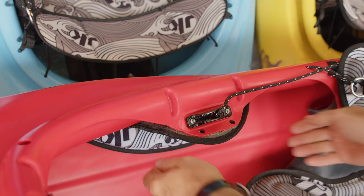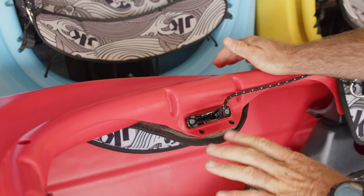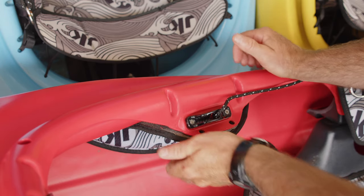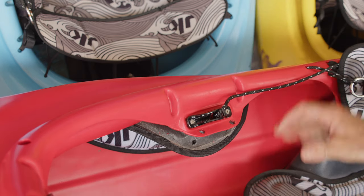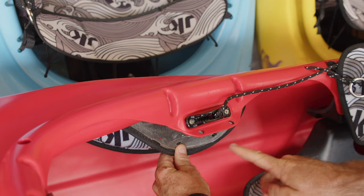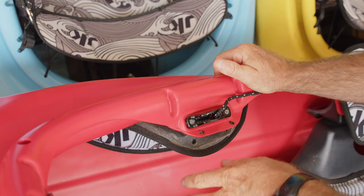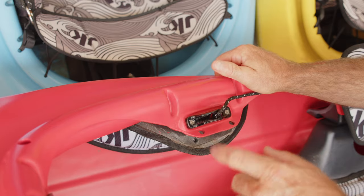The second step is to peel away the existing thigh pad. Depending on how old these are and how well attached they are, this may be easy or it may be a royal pain. If it feels like they are tearing apart into little bits, take your hair dryer or heat gun and start heating it as you go, being careful not to overheat the boat behind it. That will cause the adhesive to let go and it'll peel away more easily.